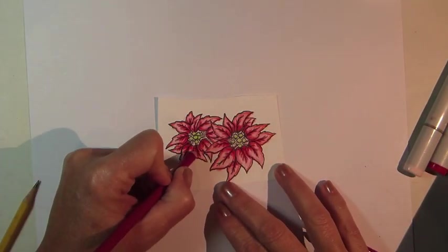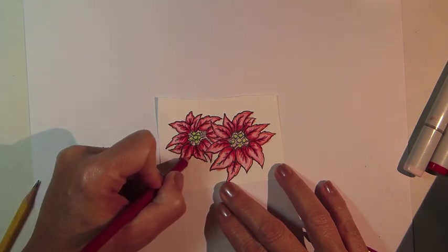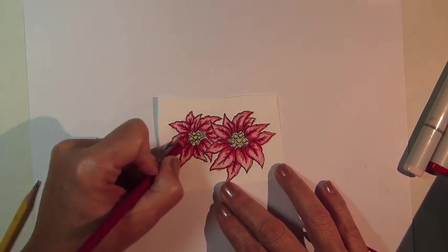Next I'm using a Prismacolor pencil called Crimson Red, and I'm just using this to blend out from the previous color.